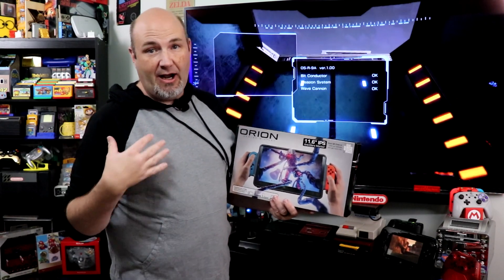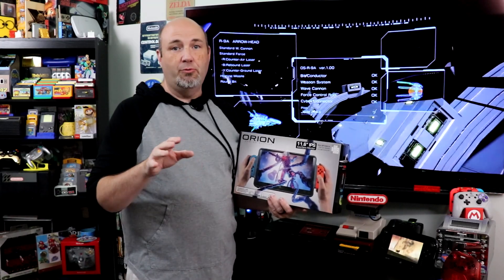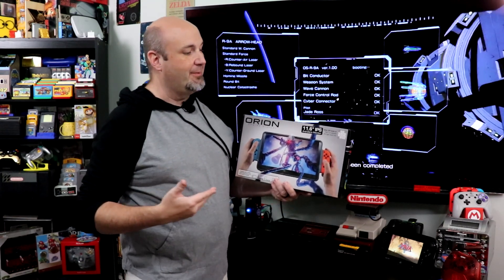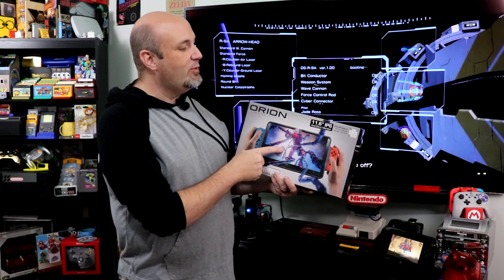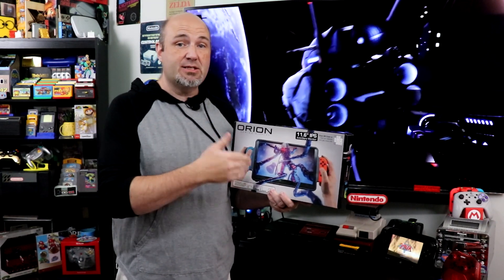The folks from Orion — and I will probably call them Team Orion more than a couple of times, from an RC standpoint — are multi-time national and world champions in radio control batteries, motors, and speed controllers. They reached out to us to ask if we wanted to check out their 11.6 inch anti-glare monitor designed for the Switch and the Switch OLED.